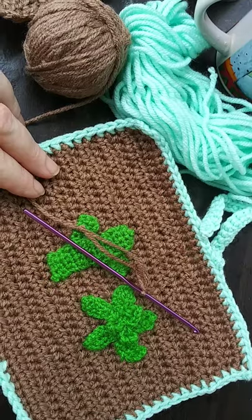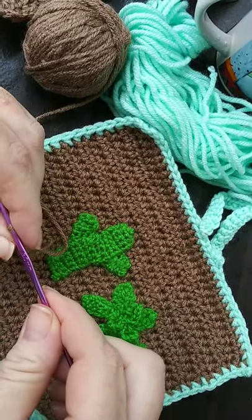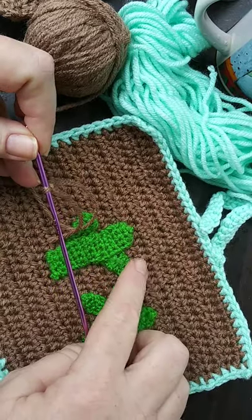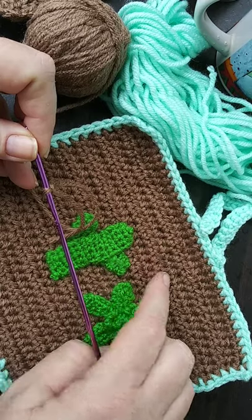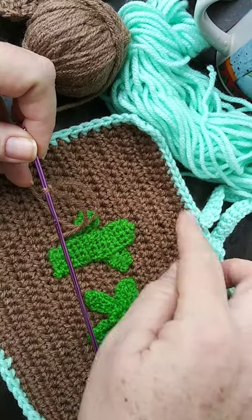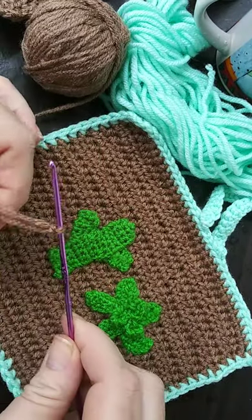The hook we're going to be using today is a 3.0 millimeter hook. The reason being is to get these holes smaller. I'm going to be using a half double crochet basically throughout the whole entire hot pad itself, and I'll do a single crochet all the way around the edge.